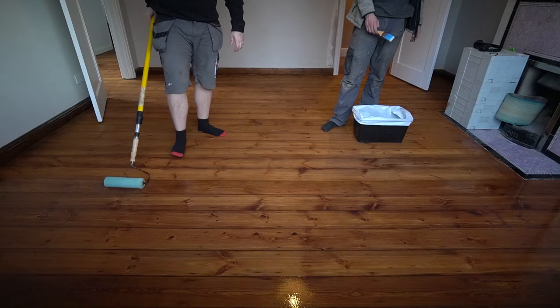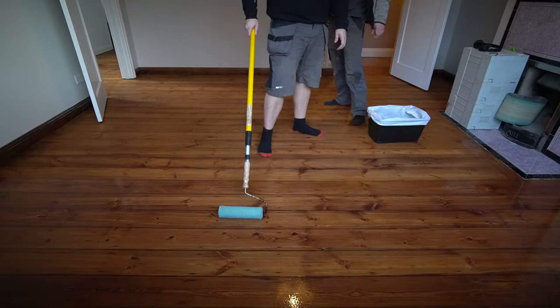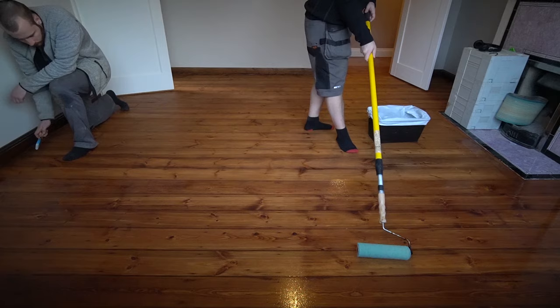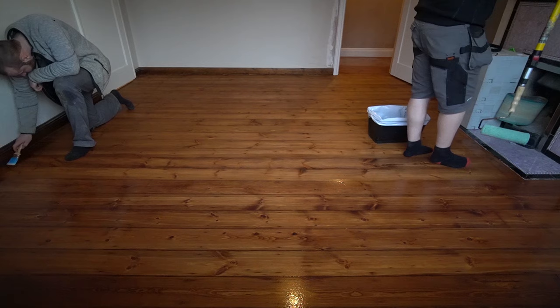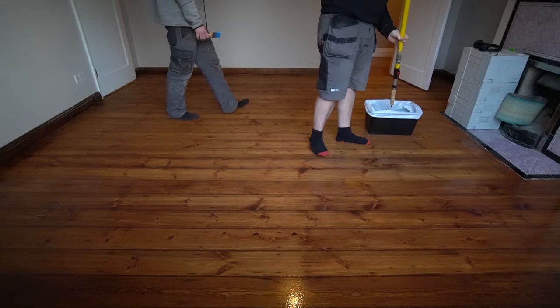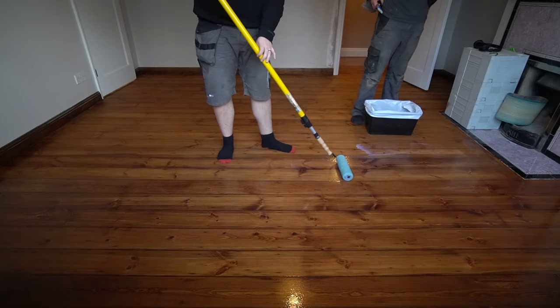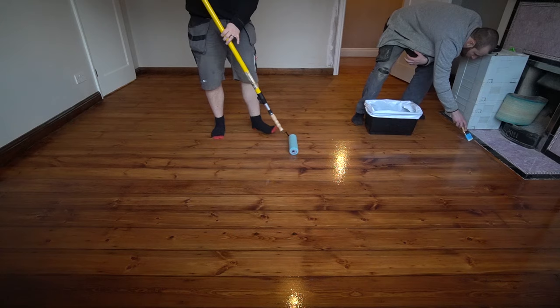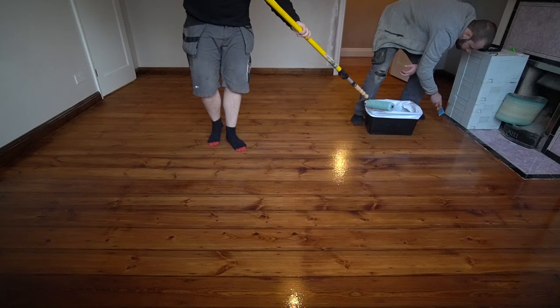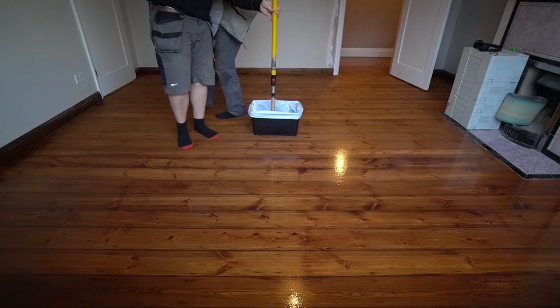You can see me cross-rolling the boards here. The theory is you roll it one way and then roll it the other way — this helps ensure you've covered the floor properly and makes the lacquer consistent in thickness so you don't get patches taking ages to dry. On the first coat of lacquer I will cross roll, whereas on the final coat I tend to just double roll with the grain. Whilst Bona Traffic levels out very well and I've never had a problem with cross-roller marks appearing in the top coat, I'm still a bit superstitious and just want to roll with the boards to get that perfect smooth finish.